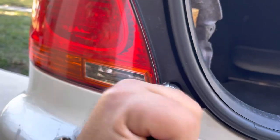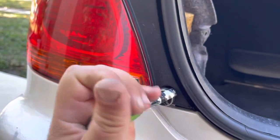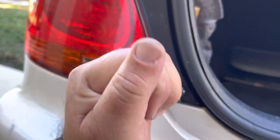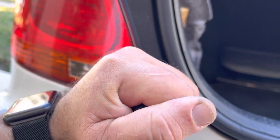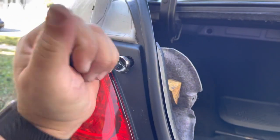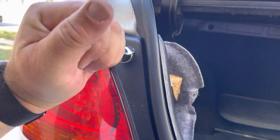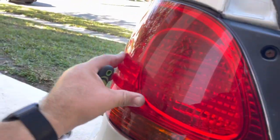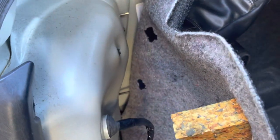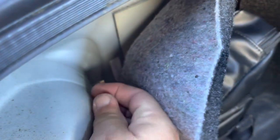Remember, this is plastic so don't tighten them too hard or you can break the plastic. Use your hand torque right there. That's pretty good. That nice lamp goes in the inside. Now put this one here.